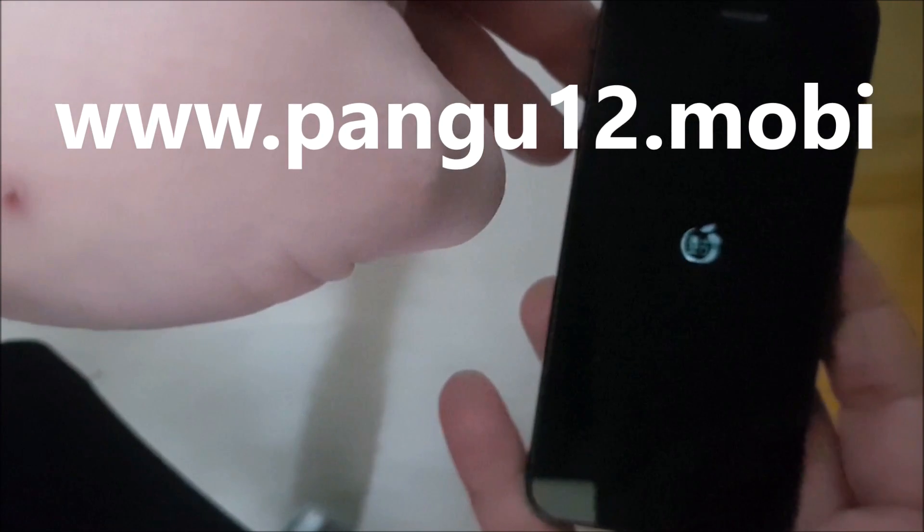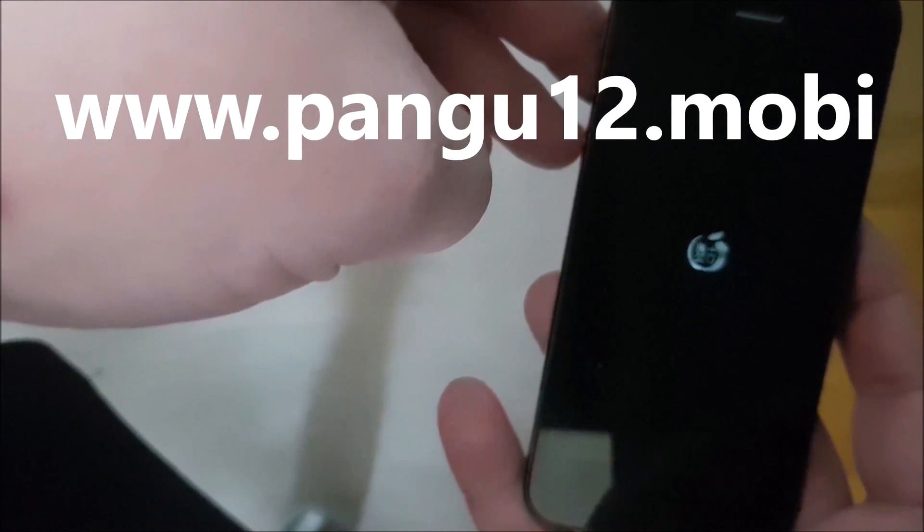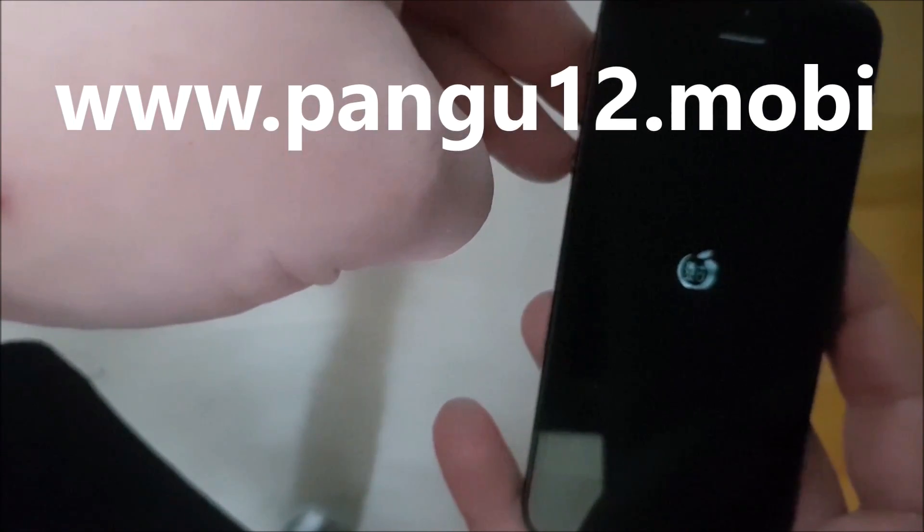And there's the Pengu symbol. That's a good sign that the jailbreak has worked. And when the phone is finished booting up, we should see Cydia.